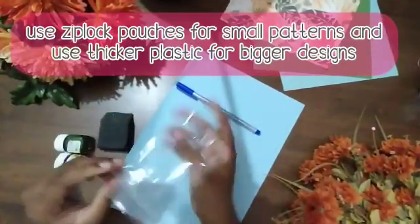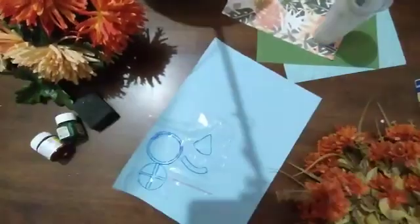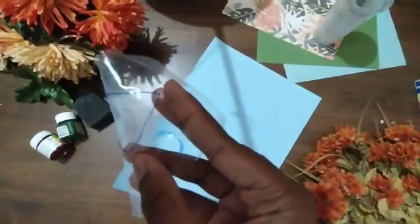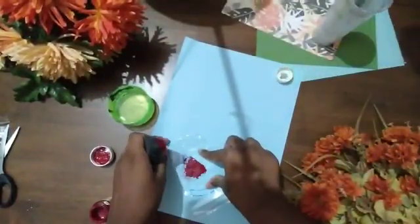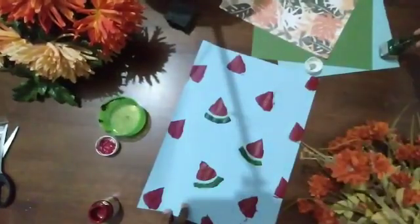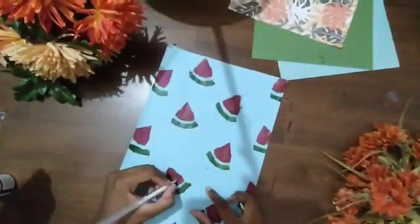Use a Ziploc bag, or anything similar — we used a Ziploc because our design was quite simple and small. We made a lemon first but didn't like it, so we scrapped it. Then we made a watermelon. We put white seeds because our red watermelon was too dark and black would darken it further, but the white seeds made it look a bit like a strawberry with the green bits.